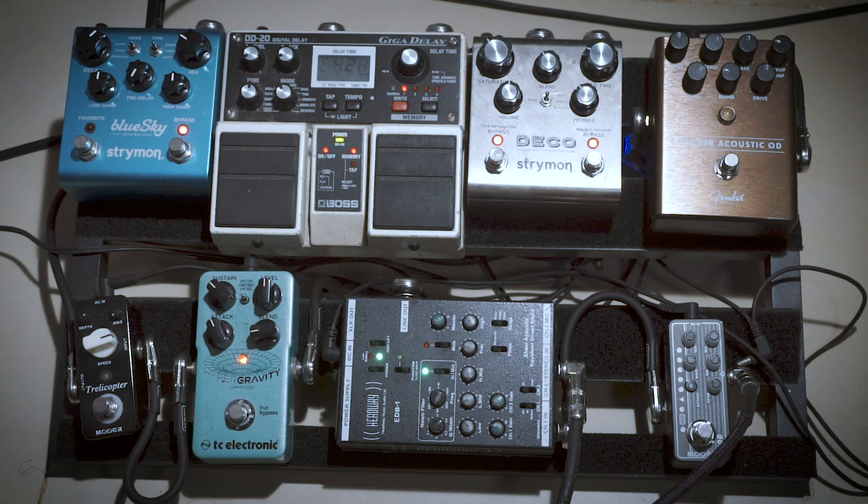This reverb also has a shimmer effect, which I use on some songs. It's very beautiful, but I try not to overdo it. I use it on You Are My Natural Selection, and sometimes I like to turn it on in certain parts just for effect. It's a really cool effect but it's not something you'd want to use all the time because it can get old pretty fast.